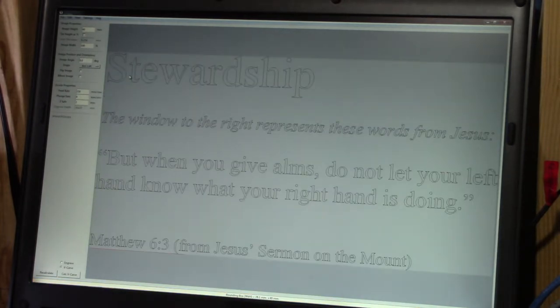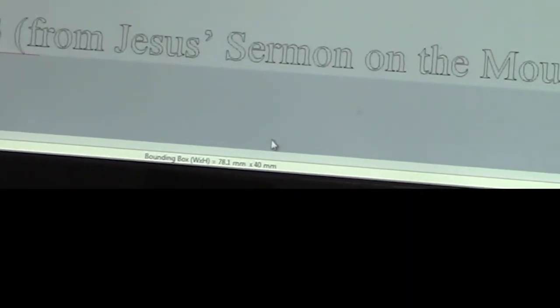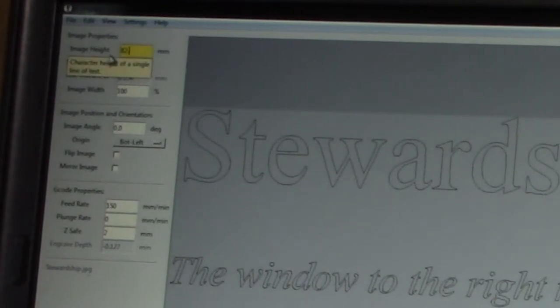Here I've opened up my application called F-Engrave, and we will pull in our image that we created in Microsoft Word, of all places. Here's the text. Everything looks good, so let's make a few setting changes. First of all, we want to get it the right size. The way this works is we set the height — I know the height is going to be 82.55, so I key that in, and it will then adjust the width accordingly, keeping the same aspect ratio. I also want to change my feed rate to 400 millimeters per minute. I could probably go faster, but we're going to be safe.